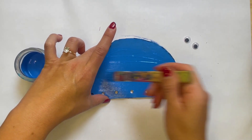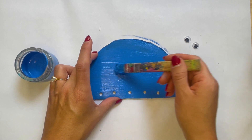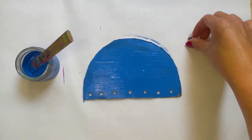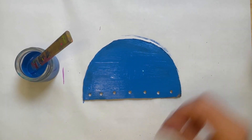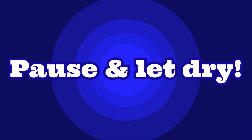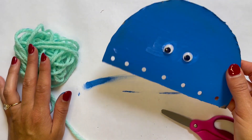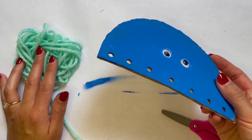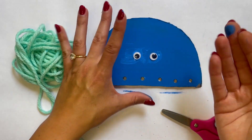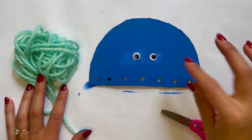Now that I have my jellyfish all painted, I'm going to put extra paint right where I want my eyes so it's nice and wet. I'm going to stick the googly eye right there. My eyes seem to be sticking to the paint. If your eyes are not sticking and fall off, you can simply add some glue on the back, but with enough paint behind it, it should dry and stick on there.